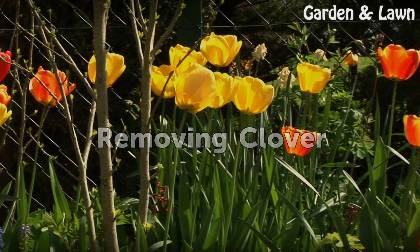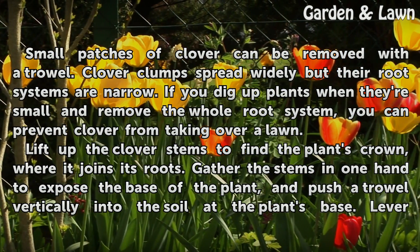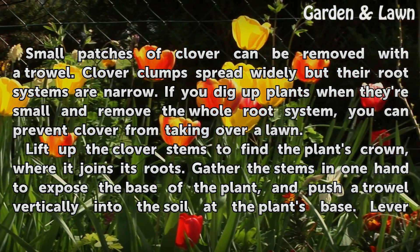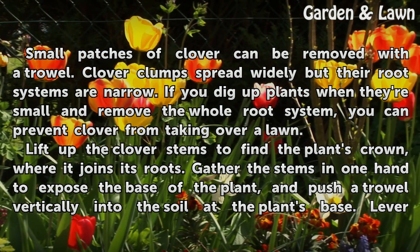Removing Clover. Small patches of clover can be removed with a trowel. Clover clumps spread widely but their root systems are narrow. If you dig up plants when they're small and remove the whole root system, you can prevent clover from taking over a lawn.